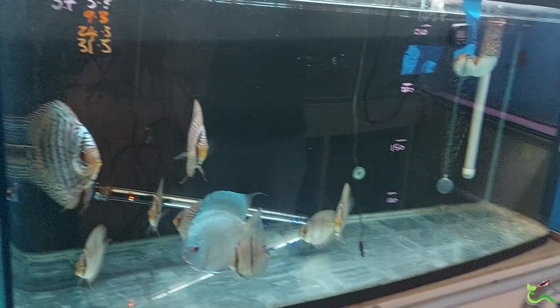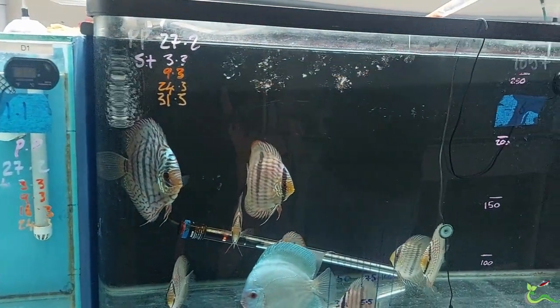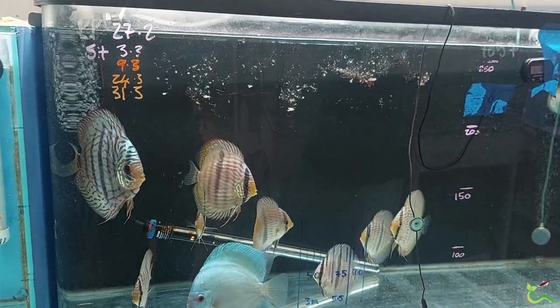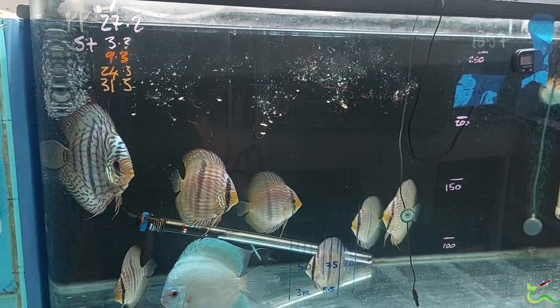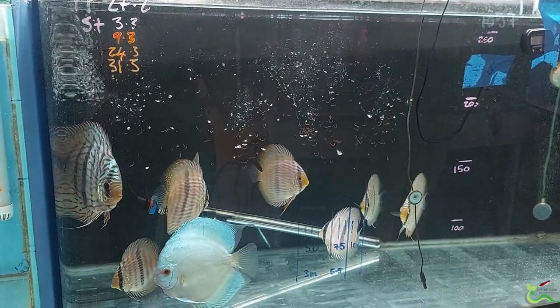The smaller fish particles and the mollusk bits seem to be a bit too small for them — even for the five centimeter juvenile discus — and they just pretty much get lost in the water column.